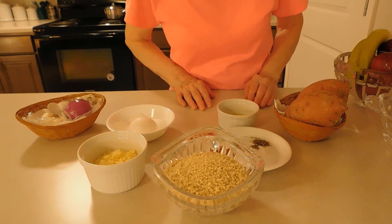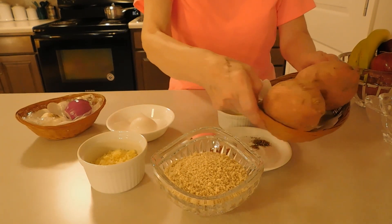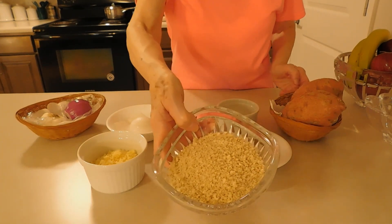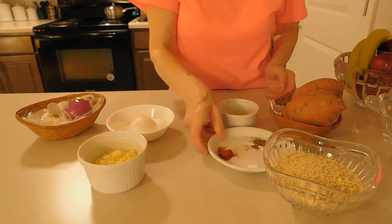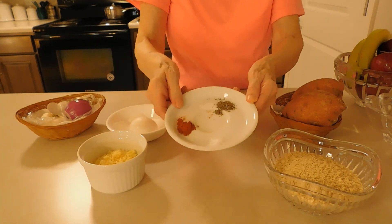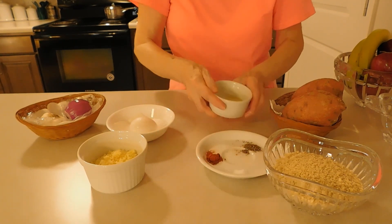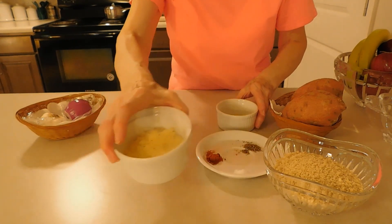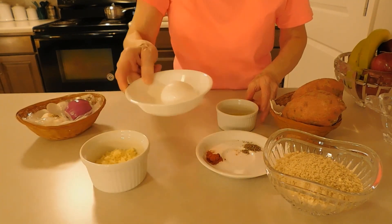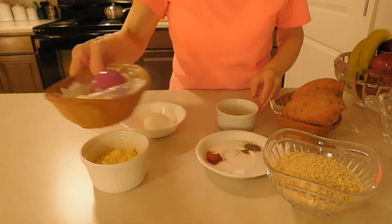For the Supreme Sweet Potatoes Au Gratin, we are going to need sweet potatoes, bread crumbs, paprika, basil, amaranth salt, oil, cheddar cheese, egg, onion, and garlic.